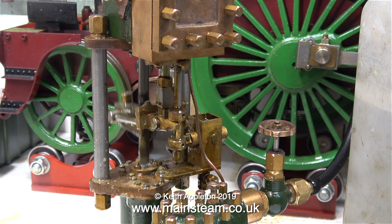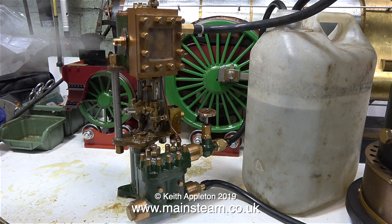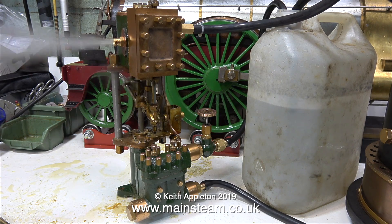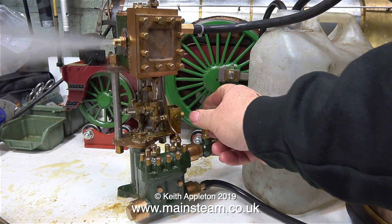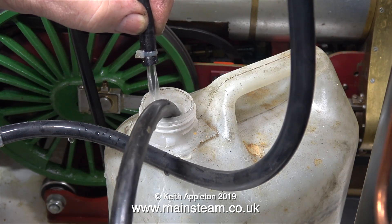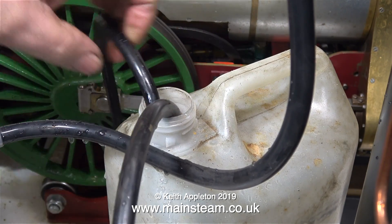I think it's time to test the engine at a higher steam pressure. Note to self: it's not a good idea to turn up the steam pressure when the steam connection is just a piece of silicone rubber tubing pushed onto the threaded end of the tap.